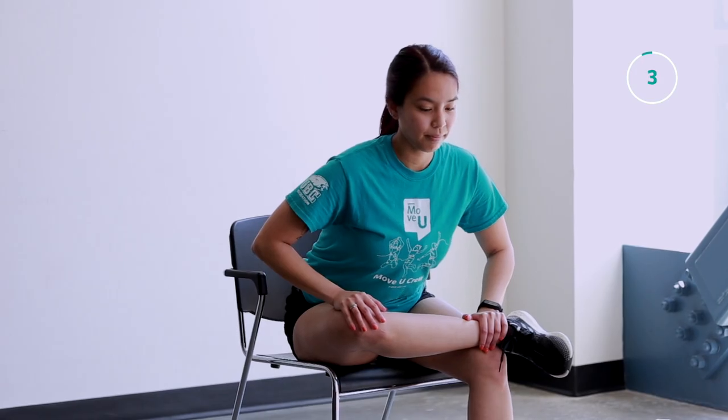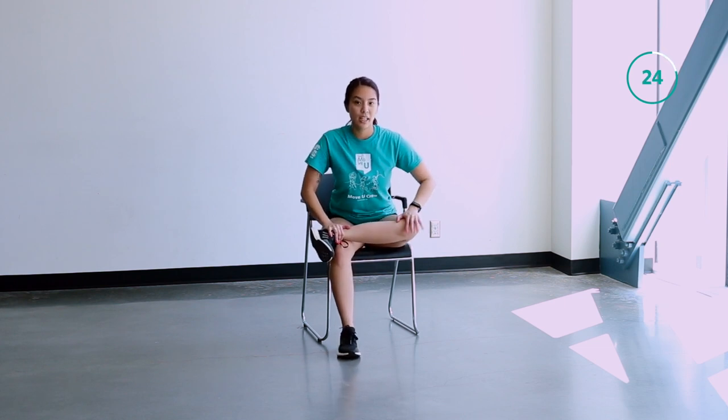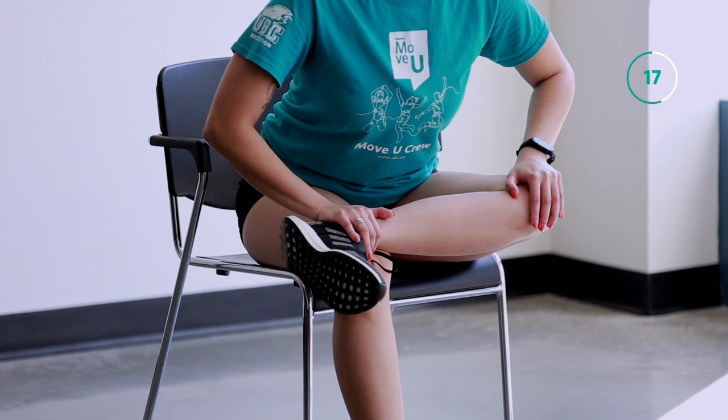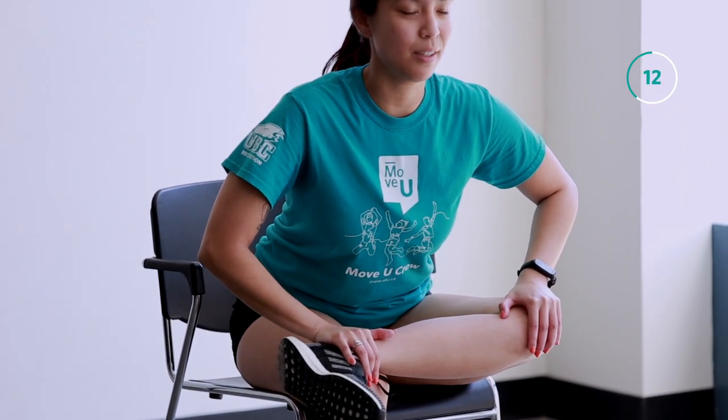All right, switching sides now if you haven't already done so — crossing that ankle over your knee, placing your hands on your knee and your ankle, and hinging forward. Be mindful of your breathing during this stretch. Less than 10 seconds here until we're done.